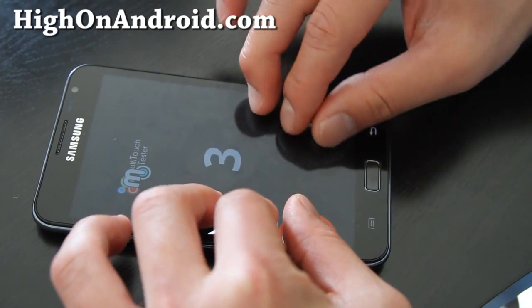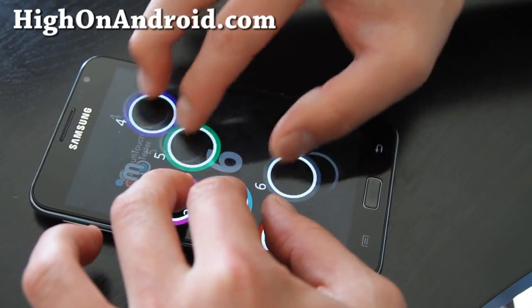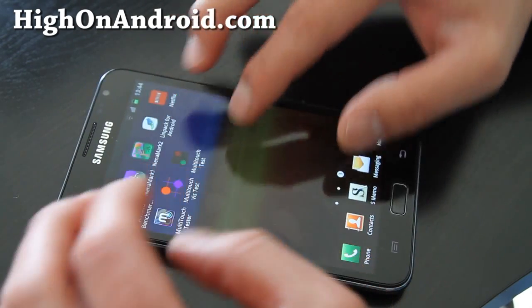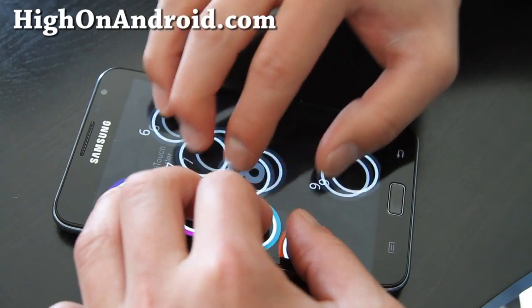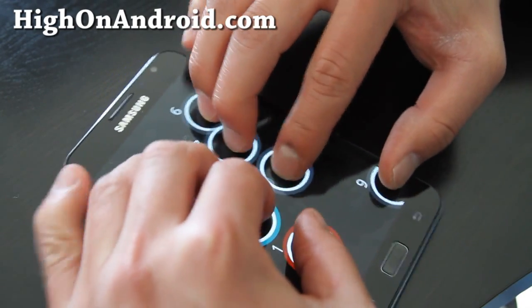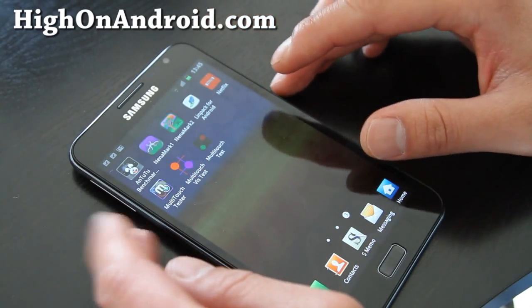Anyway, like the Optimus 2X, it does ten points — it's just a software thing. But you know, the important thing is if you do three fingers and move it around, how responsive it is. This one is working really well, it's just these apps are just closing on me. So I'm doing four by four, five by five — it's going to be really hard to do because, actually, it's just crashing the app.